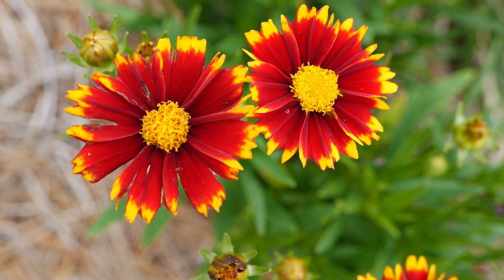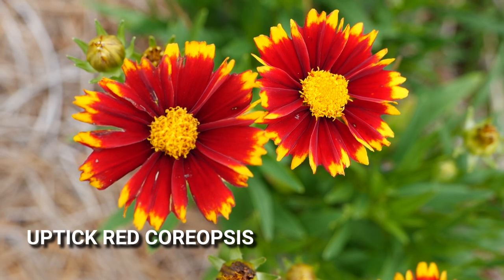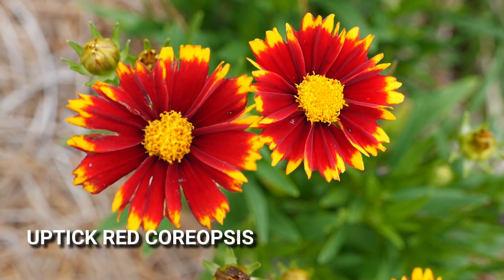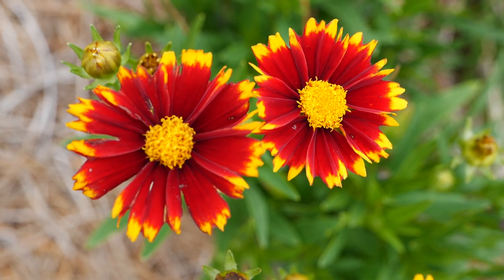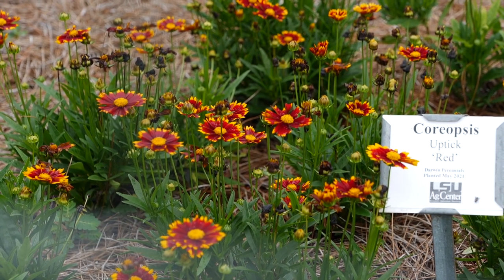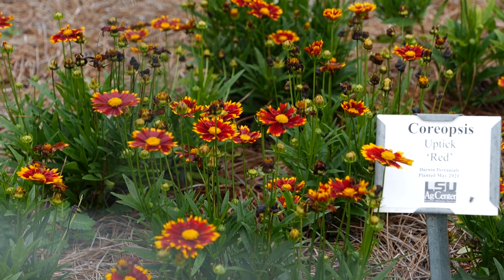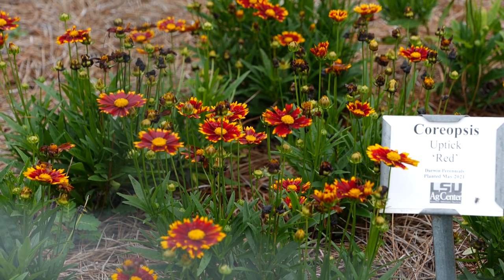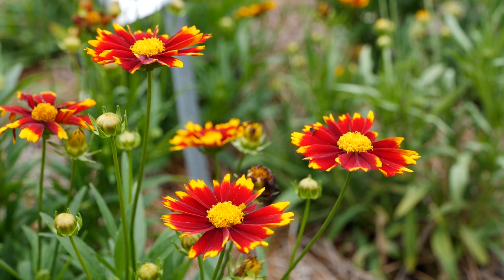Here we have a plant called Coreopsis, also known as tick seed — named for the shape of its seed pods. This variety is called Uptick Red, and it's a great pollinator plant with a very long bloom period. The flowers are a lovely yellow with a dark red center, and the form is very tidy and mounded. It usually gets around 12 to 14 inches high and wide, which makes pollinator attraction for the small garden or container garden very easy.